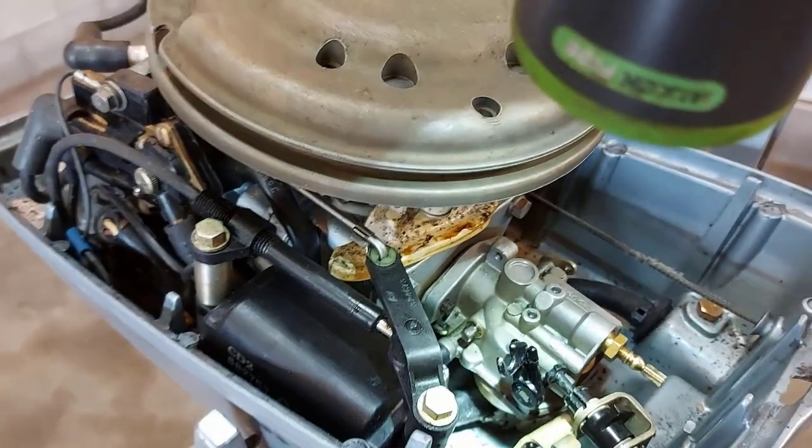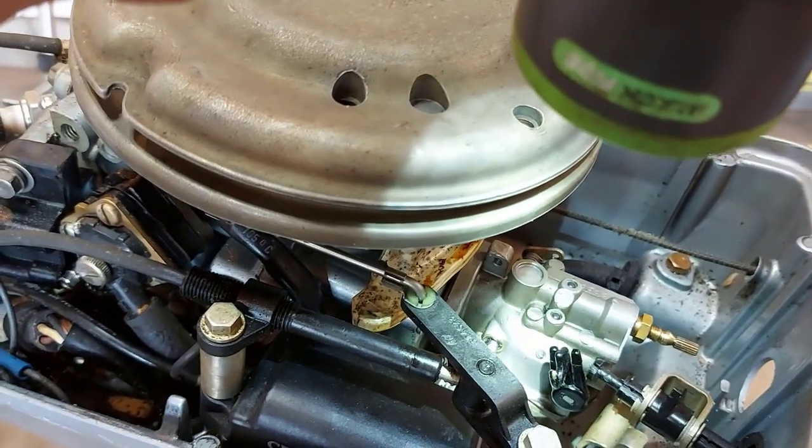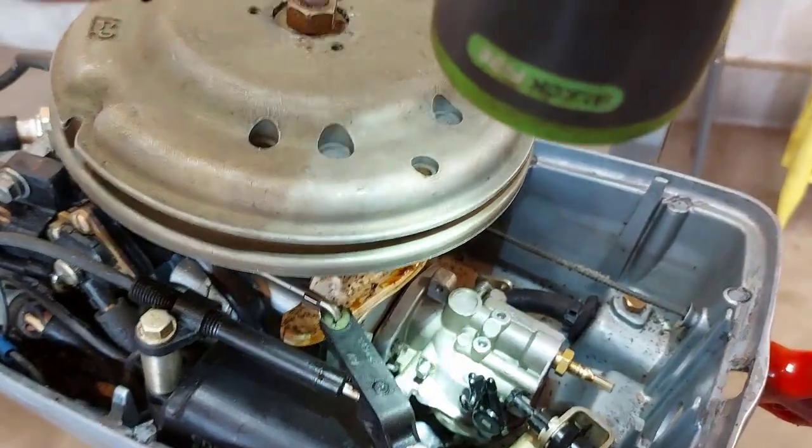Now we just put the carb back on and hook up the choke again, and then we'll give it a try.